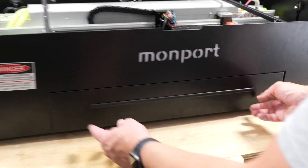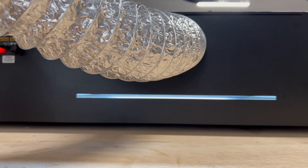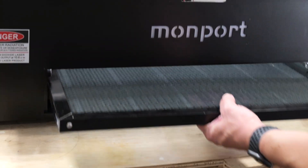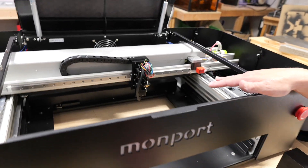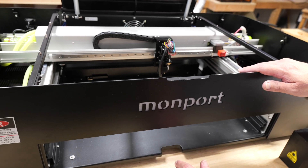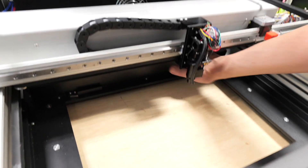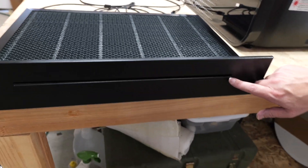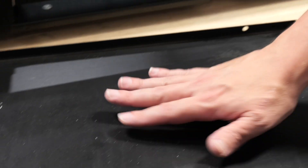Up front there's a rubber gasket covering the pass-through, and there's one on the back side as well, so you can feed a long board all the way through the machine. You can also remove the drawer completely along with the honeycomb bed for full access below — useful if you have something too large to fit inside the laser and need to engrave it from underneath. The pass-through slot is about a quarter inch, and the removable tray also makes cleaning easy after a laser job.